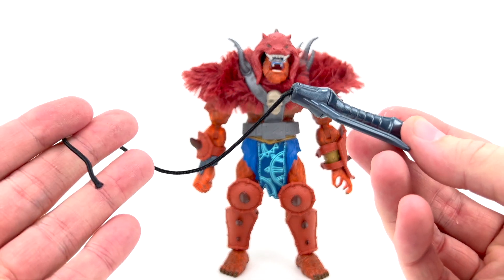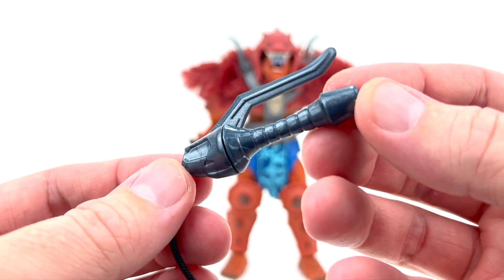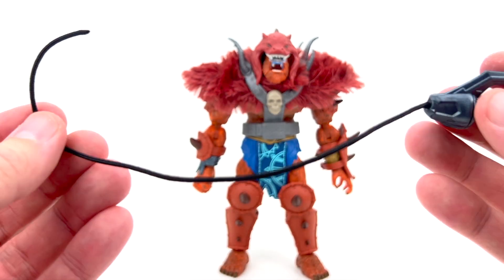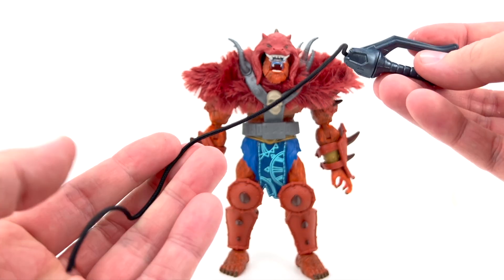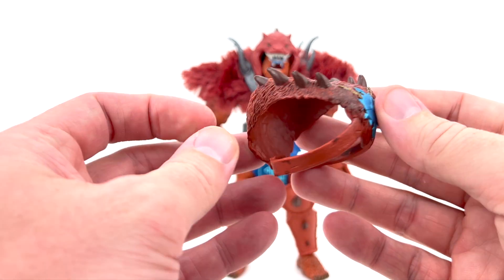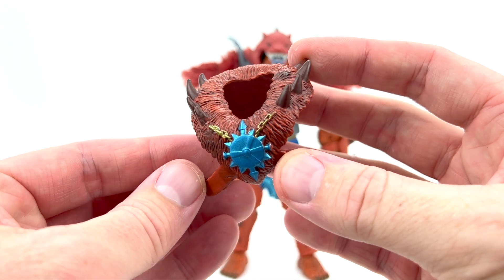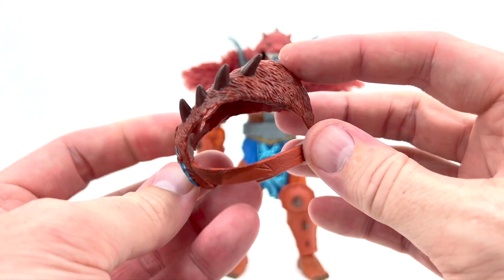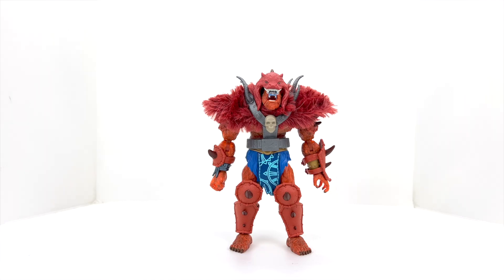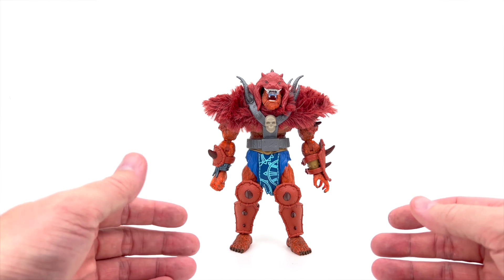The other weapon is his traditional whip — this is what we're all used to seeing Beast Man with. It's got a nice metallic plastic handle and then just a cord, kind of like a shoestring feel to it with no wire inside. Then we have the more traditional shoulder fur piece with spikes across the top and what looks like a necklace protruding from the fur, wrapping around the back. Some of the accessories are already on him straight out of packaging.